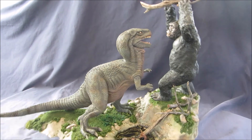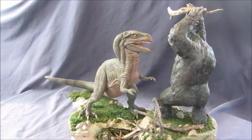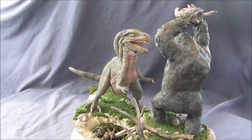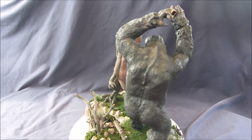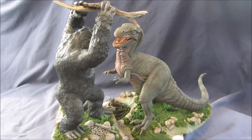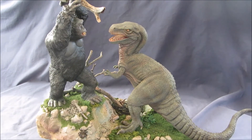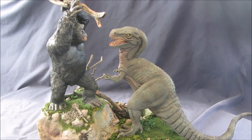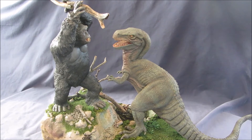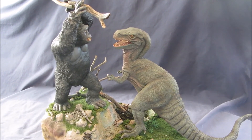I'll just show you — turn it so you can see the different angles. One disadvantage of this diorama is it doesn't have a real clear good angle to display from. You don't get a real good view of both the faces of Mighty Joe Young and Gwanji at the same time.